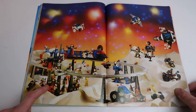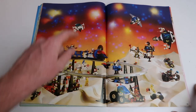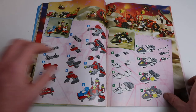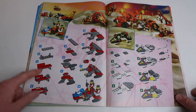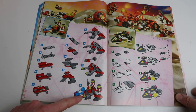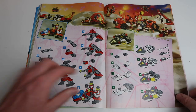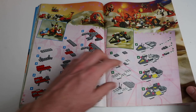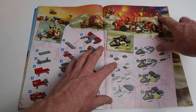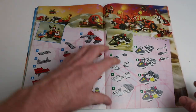Here we have the space section: M-Tron mixed with a bit of classic space, mixed with Blacktron, and then there's the fabulous monorail — one day I'll have a monorail, or LEGO will bring it back, either way. They're showing some complementary ideas: this one looks like a medical shuttle that's picked up someone who's injured, and over here Blacktron has some kind of spy vehicle designed to go fast with lots of cameras. In the background I can see some of the actual sets I remember.